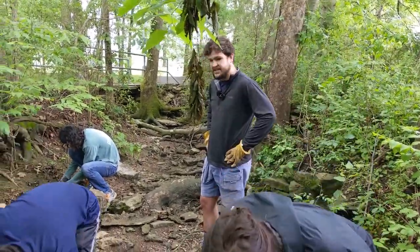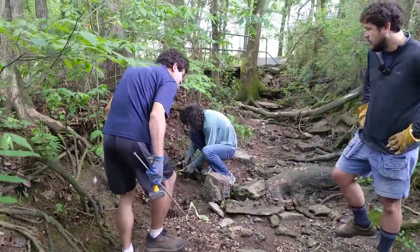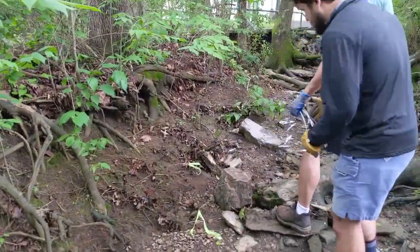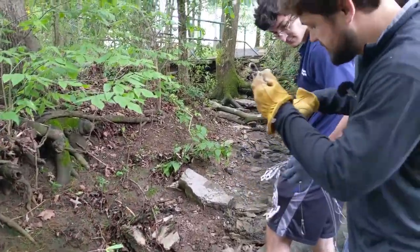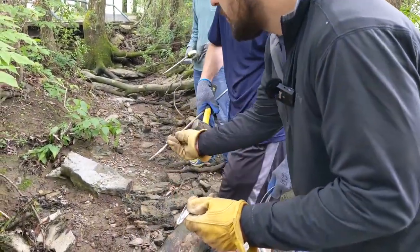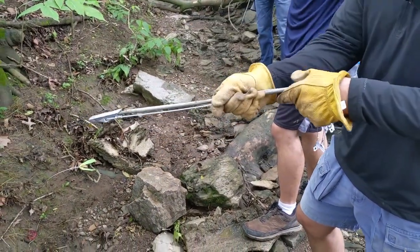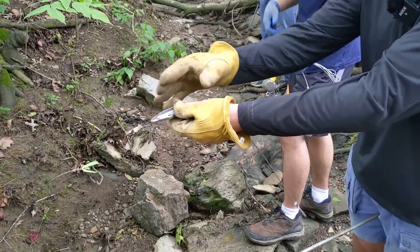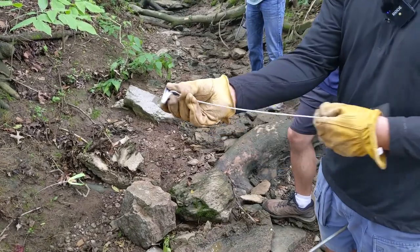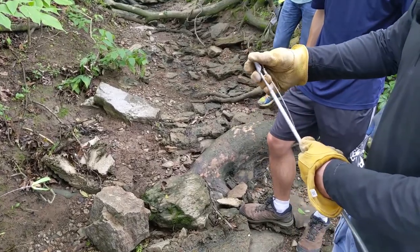Now we'll get to see the actual process of driving anchors. We have Matt Trotsky here — let's watch him drive an anchor. We've got these specialized things called duckbill anchors. Basically what we do is we take the anchor with the rod and drive it in. When it gets to the proper depth, we pull that rod out, and the anchor turns and catches onto roots or rocks and compacted soil. So that kind of anchors it.